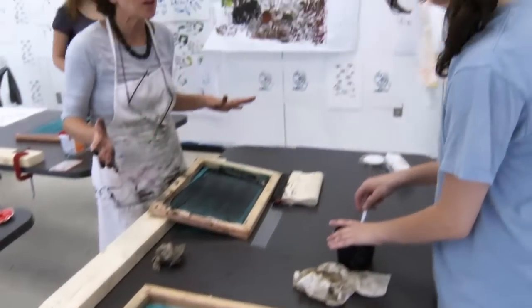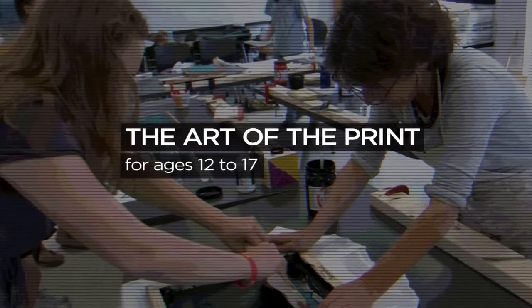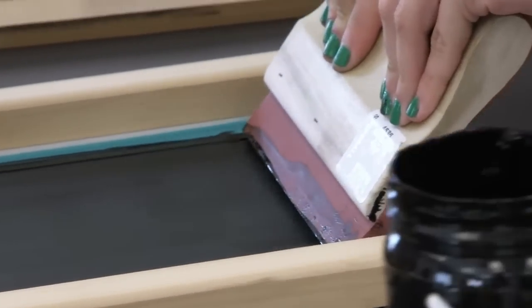Do you need anybody to help you here? I think so. We've been burning the images on silk screens and now it's actually the day that they're seeing the results.